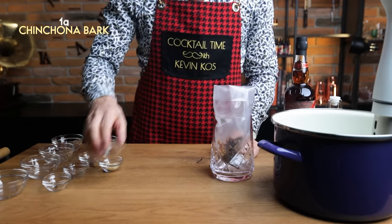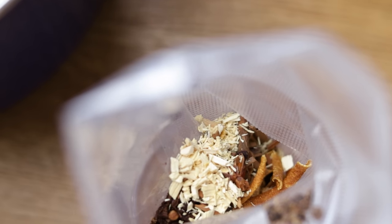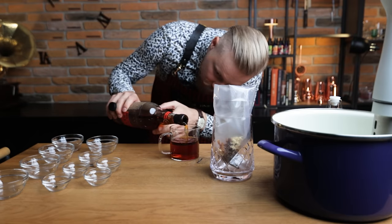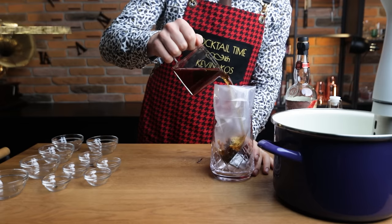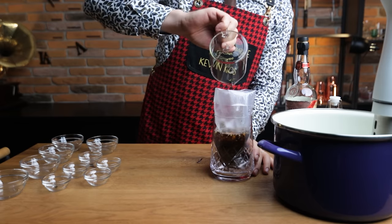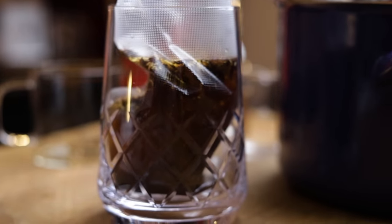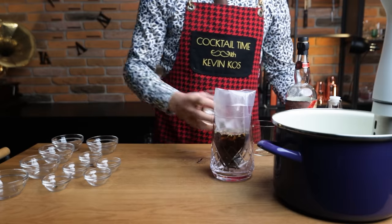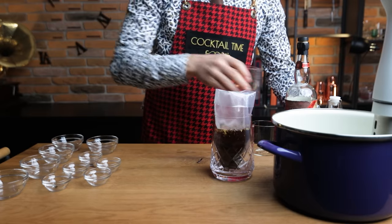Next are the 2 bittering agents: 1 gram of cinchona bark and 1 gram of quassia chips. I'll leave links to some of these ingredients and a precision scale in the description. We'll need something to extract all of the flavors — today I'm using 240 ml of Plantation overproof rum, which sits at 69% ABV and has a really nice funk to it. In general, higher ABV content means more extraction, but since some ingredients are only soluble at a certain ABV, I'll lower the alcohol content to 55% by adding 60 ml of water. I used an online calculator to get the numbers right, which I'll link to below as well.